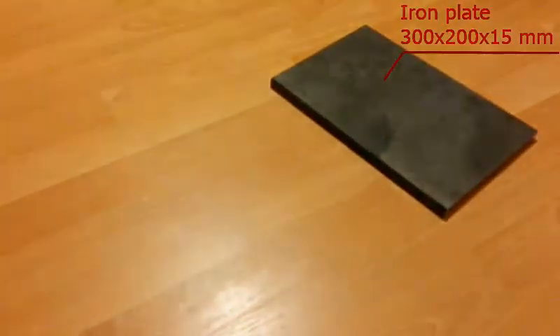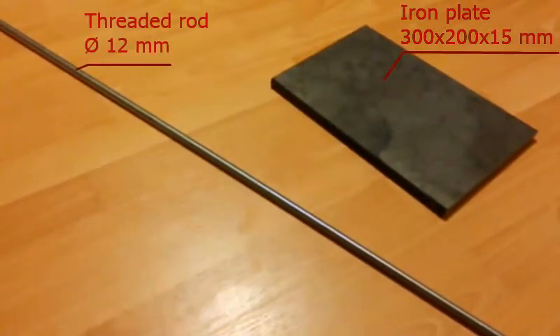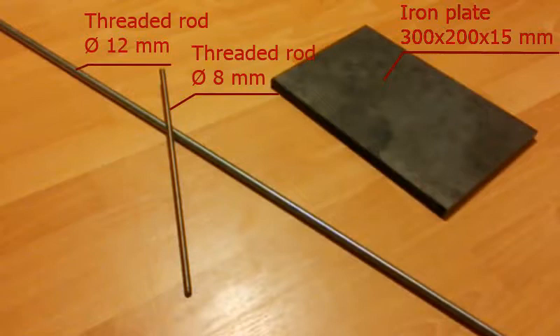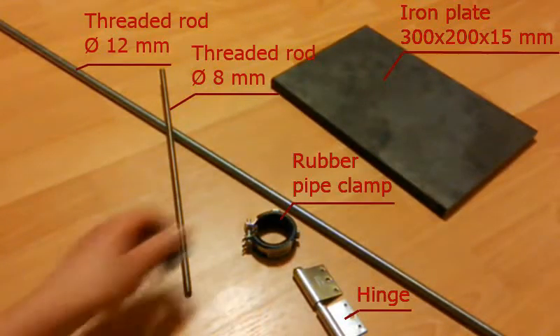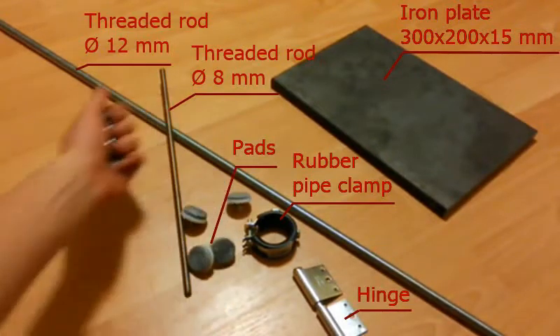I've started with an iron plate 1.5 cm thick, a threaded rod with 12 mm in diameter, another threaded rod with 8 mm in diameter, then I've used a hinge, a rubber pipe clamp for holding a flask, 4 pads and some nuts.